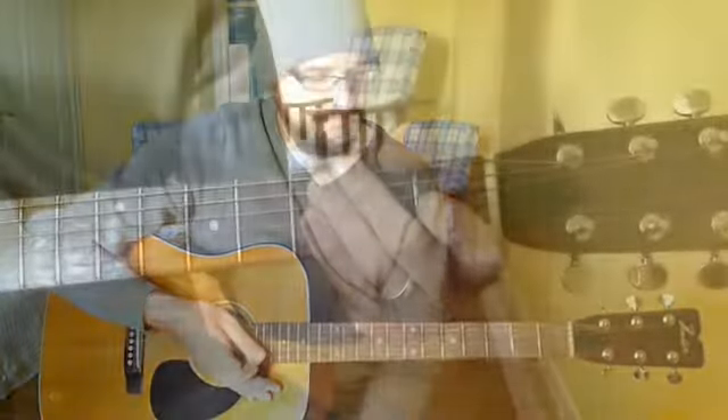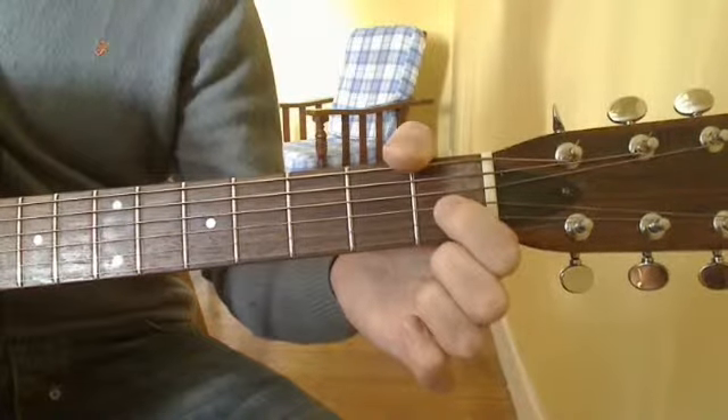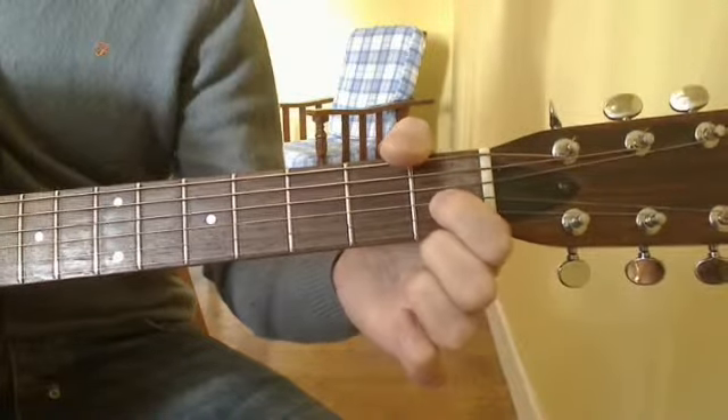This is an E7 chord. Here's how to play an E7 chord. Take your 1st finger and put it on the 1st fret of the 3rd string.